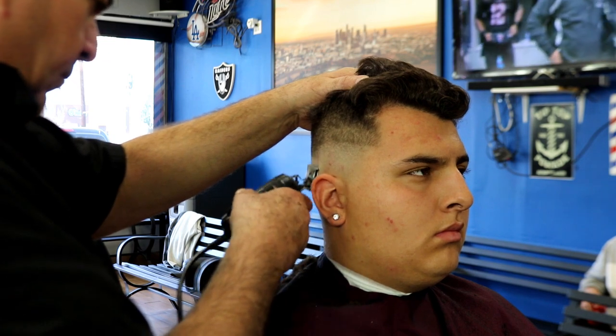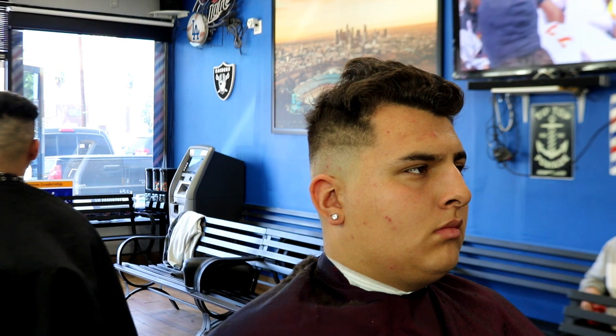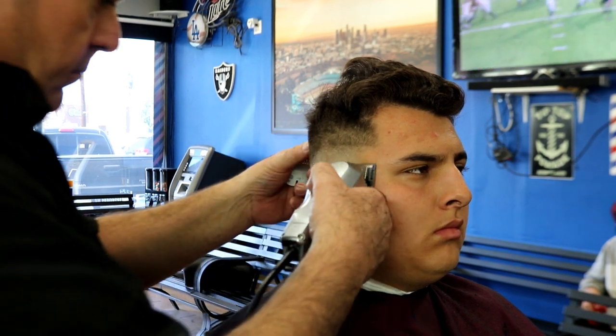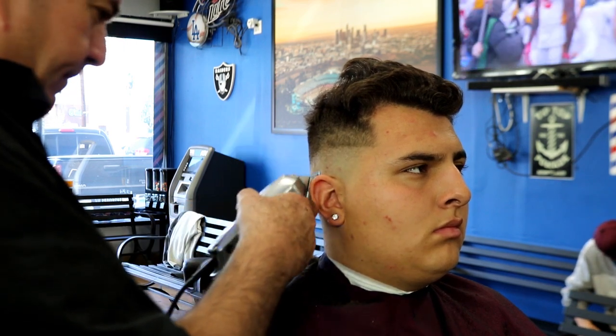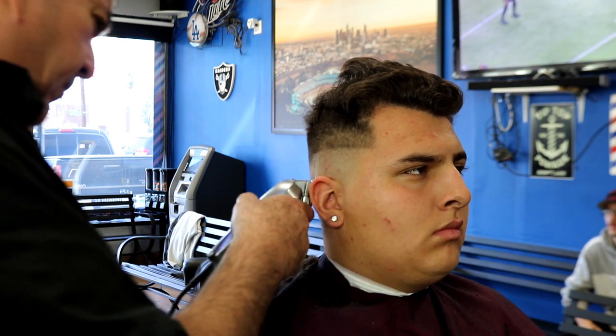I miss being at the barbershop, watching people walking in. Right here using my GTX, pushing that shadow up. Don't worry guys, we're all going to get back in there — it's just a matter of time. We all have to do our part and stay home.